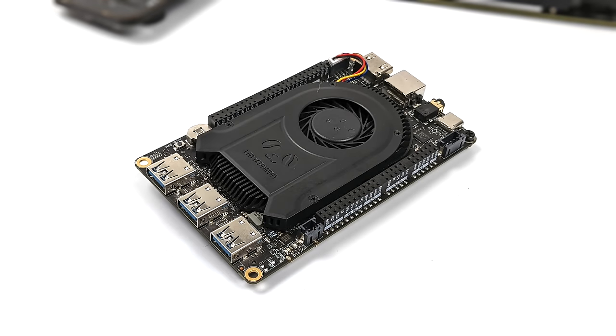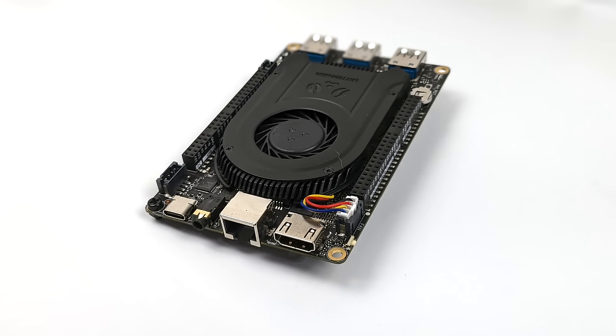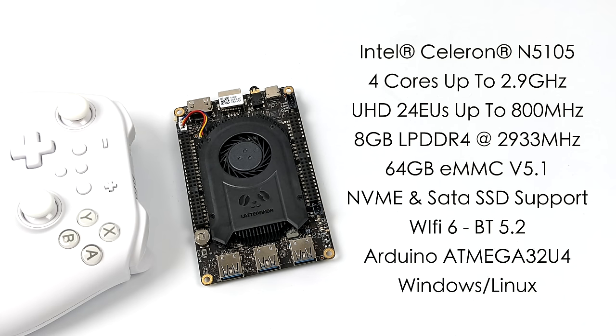If you're interested in seeing what this board can do all by itself, I will leave a link to the first video I created, but I did want to give you a quick rundown on the specs. For the CPU we've got the Intel Celeron N5105 — four cores, no extra threads, up to 2.9 gigahertz. Obviously we've got an iGPU which is an Intel UHD with 24 EUs, but we're not going to be utilizing it in this video. Eight gigabytes of LPDDR4 RAM running at 2933 megahertz, onboard 64 gigabyte eMMC version 5.1, Wi-Fi 6, Bluetooth 5.2, and this will support Windows and Linux, but we're going to be running Windows 11 in this video.